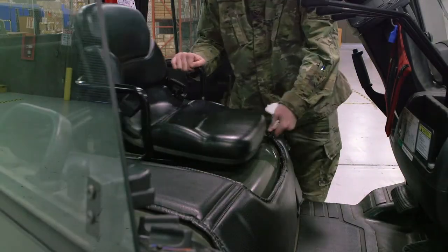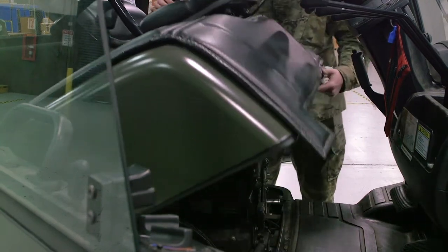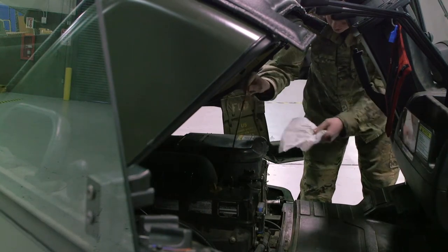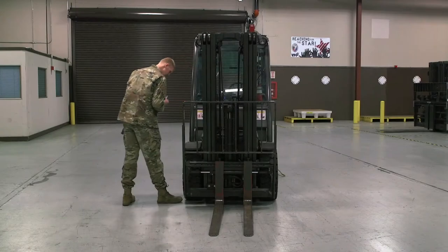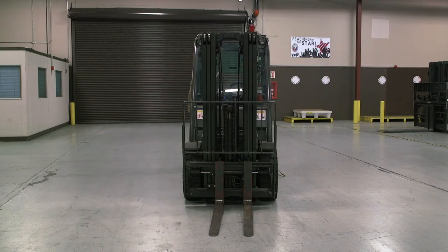The first steps to be taken before engaging in any forklift operation are to ensure that the forklift has been properly inspected to verify that it is fully operational and safe to use. This should be accomplished by utilizing the checklist on the Air Force Form 1800 that will be available in your work centers.